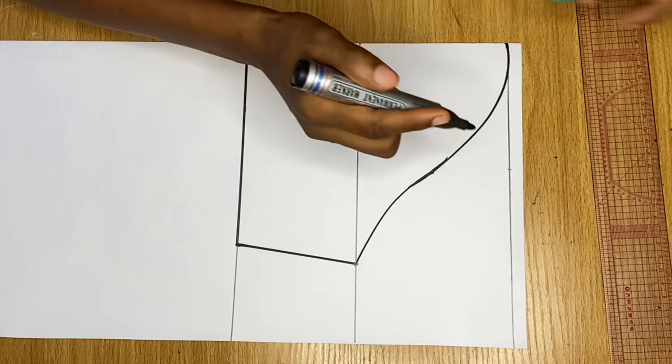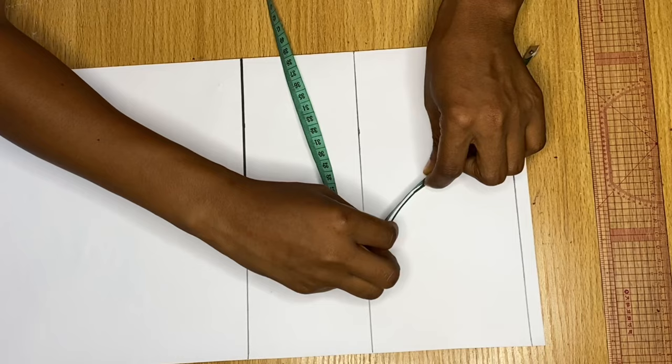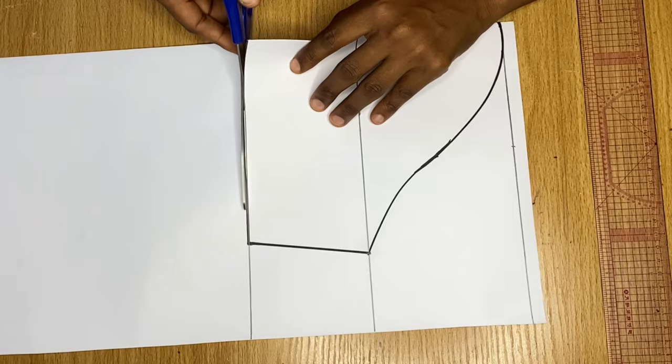I'm going to measure to verify that my round armhole measurement is correct. My round armhole measurement is 15, and half of that is 7.5 — you can see where I have 7.5 here. The excess is the stitching allowance I added earlier, so you can see how it looks. Now let's go ahead and cut this out — please do not forget that this sleeve is in a fold.